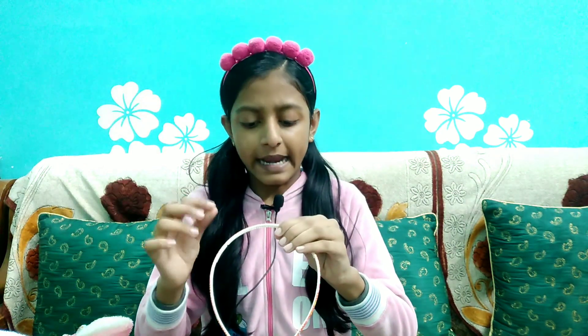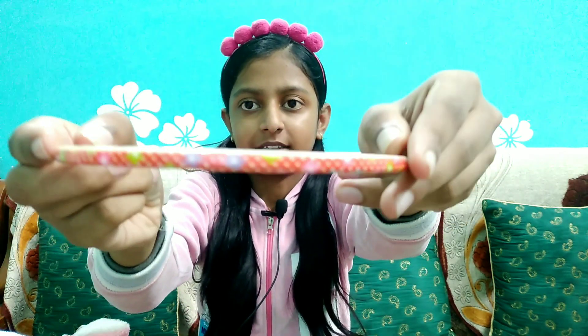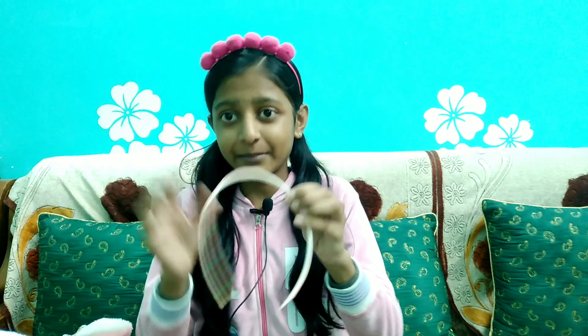First of all, I will show you this - it's a headband. There are almost six pom-poms. It's a pink color headband and it's very comfortable. The next headband is a red color headband. There are red, blue, and pink flowers. It's very slim - I liked this.